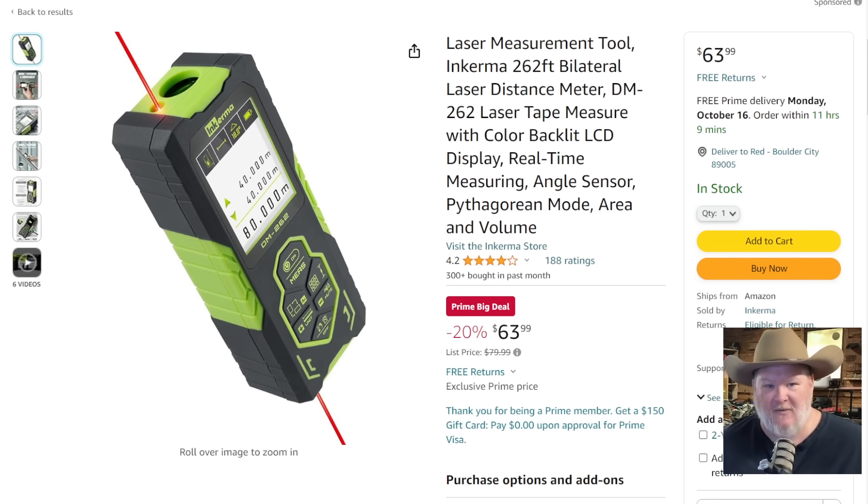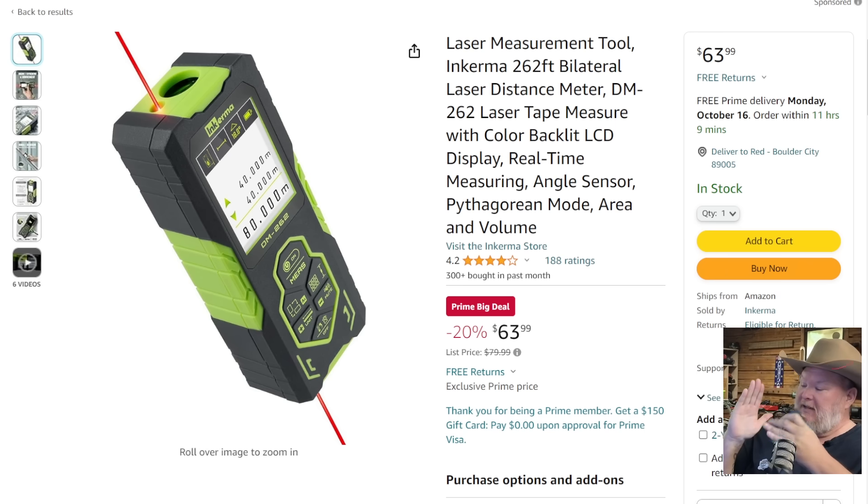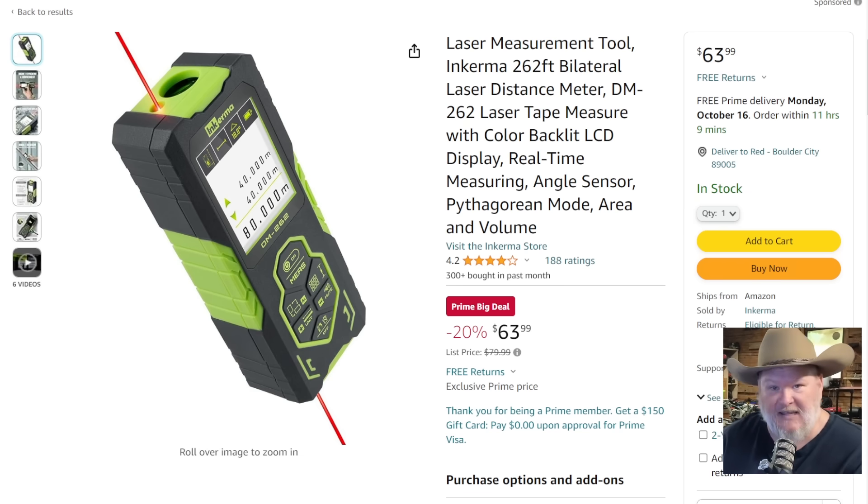We've got the Incerma laser tape measure. I've got one that lives on my desk. They did send this to me a while back — this isn't a sponsored video though. This thing is a little pricey compared to a tape measure, but it'll do everything. It'll show you volume, area, Pythagorean theorem calculations, and distance. Let me do one real quick — desk up to the ceiling: 66.299 inches. It's got a laser on both sides so it measures out both sides at the same time. Something to geek out about.